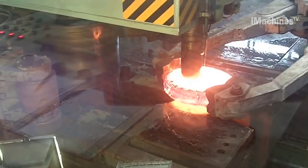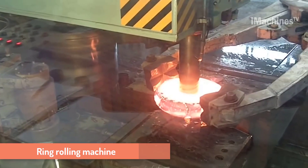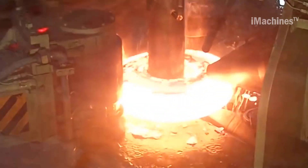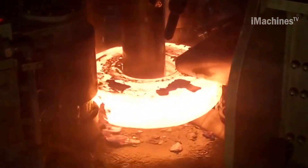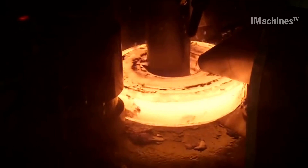Hi everybody and welcome to the Imachines TV channel. The full automatic Caltech ring rolling machine works by utilizing a vertical radial axial ring rolling process that uses high pressure to deform a metal blank into a ring shaped product.